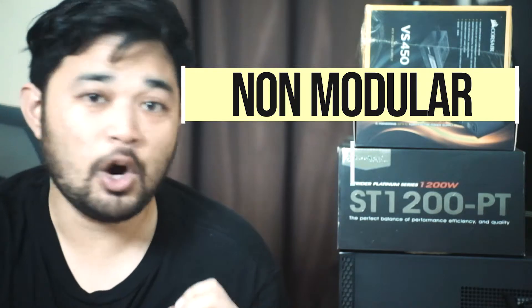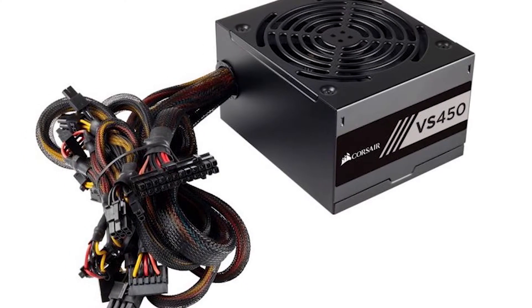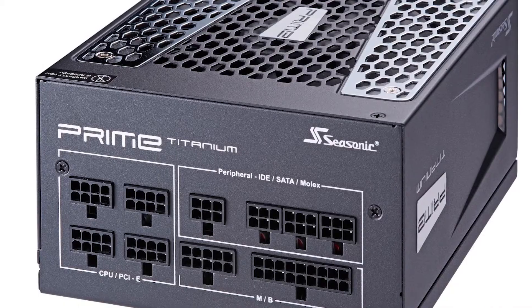You might also want to consider whether you want a non-modular or a modular power supply. The main difference is the cables. On a non-modular power supply, the cables cannot be removed, meaning you have to hide the unused cables somewhere inside your case. On a modular power supply, the cables can be removed, which makes cable management a lot easier if you're not using some of them.